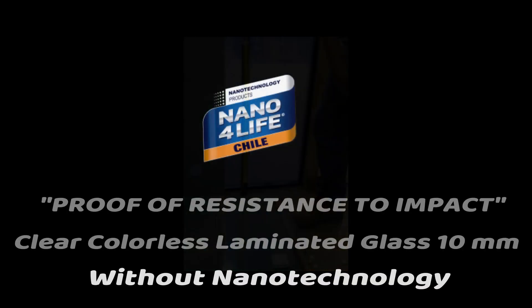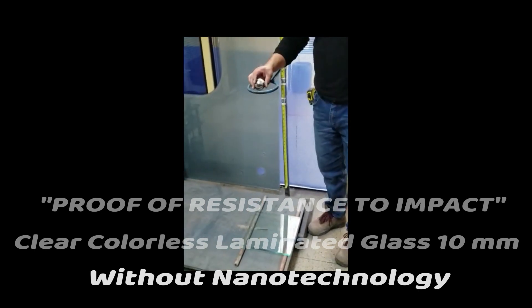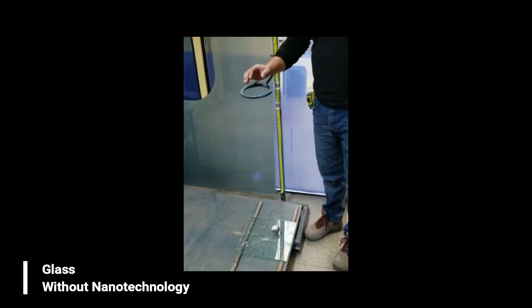Continuing, we proceed with the next test. This first test is on clear colorless laminated glass of 10mm without nanotechnology. It breaks immediately.